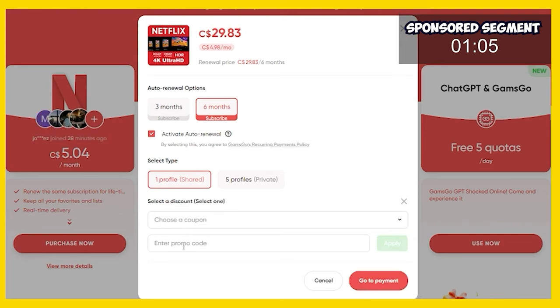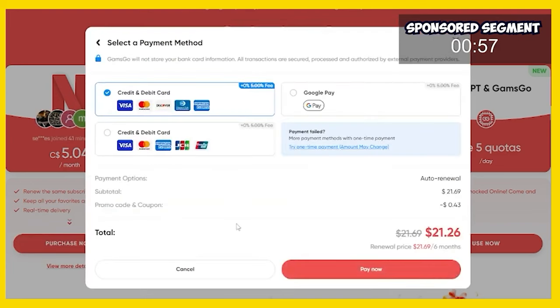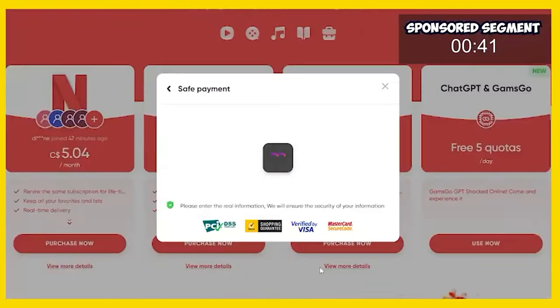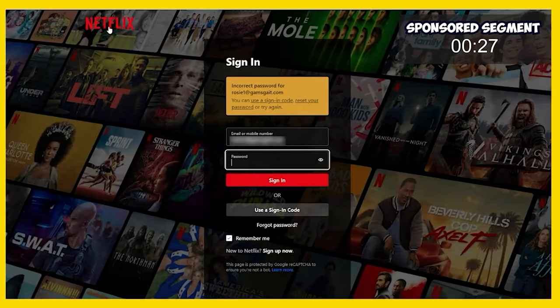Now this is the most important step — it's going to say, do you have a promo code? Yes, and the promo code is 'gears'. We're going to apply the promo code and it will say this is a valid promo code. Click to go to payment, enter your details — this is a one-time payment of just $21.26. That is crazy cheap for premium Netflix on one device. Once you've paid, you get immediate access, and it's as simple as logging into your GamsGo account and getting the username and passkey, then going to legit Netflix.